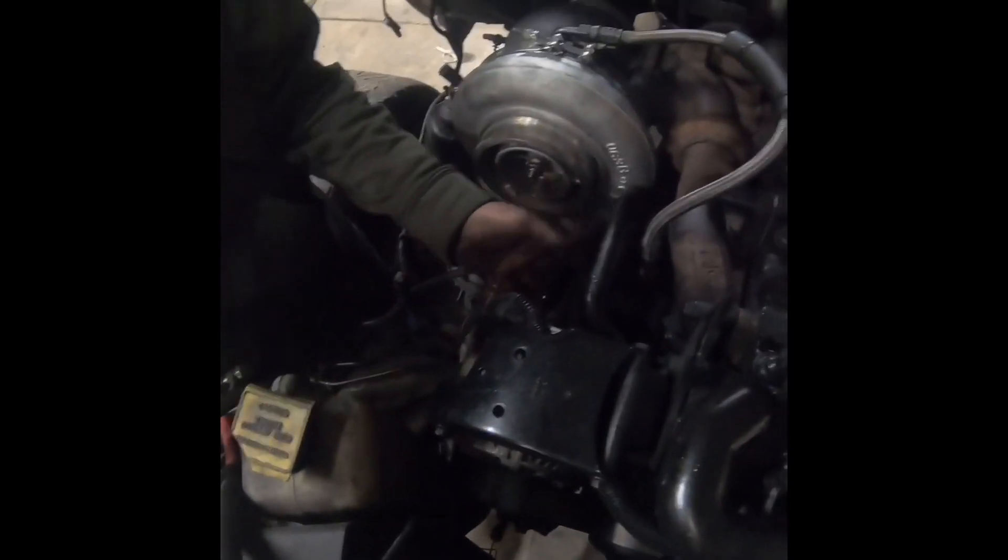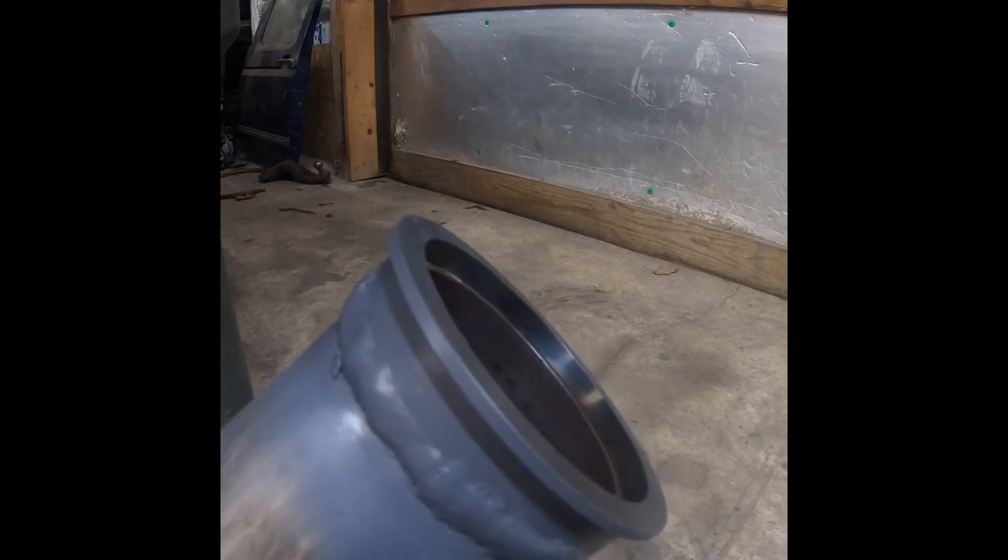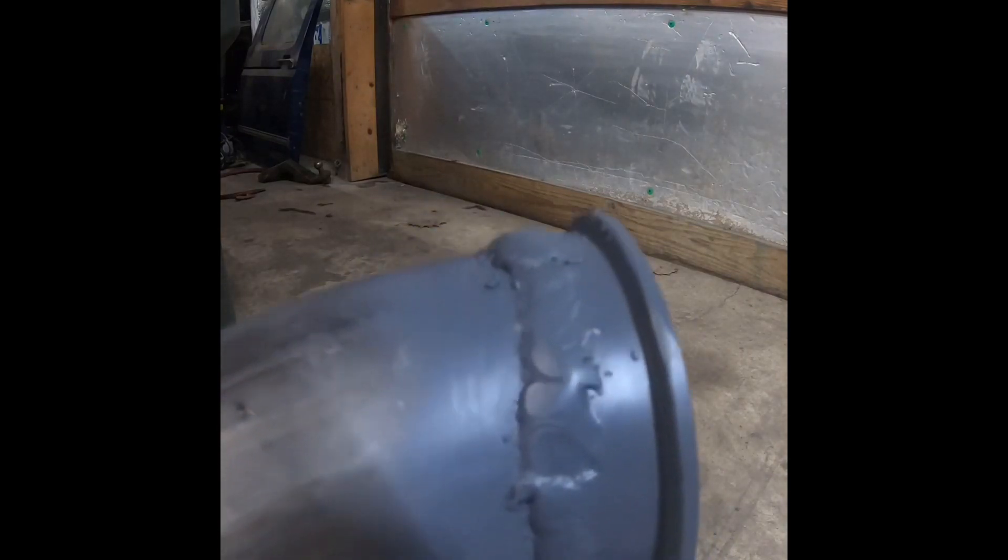We're going to see if we can get that elbow on it, and at that point we'll put the downpipe on and it's ready to start. For some reason Bailey decided Mason's welds weren't good enough, so he just laid like a half-inch wide bead all the way around this exhaust piping, and felt the need to primer it too.